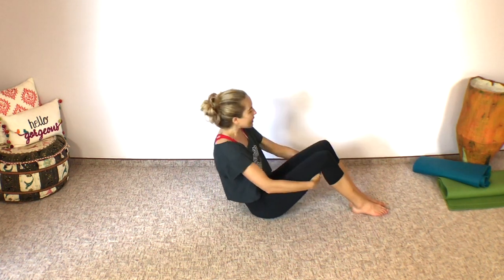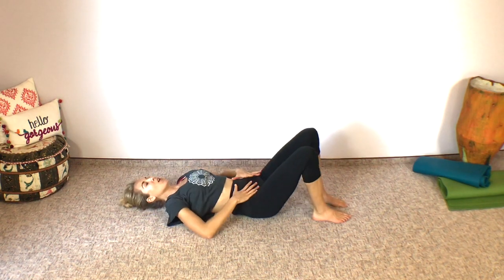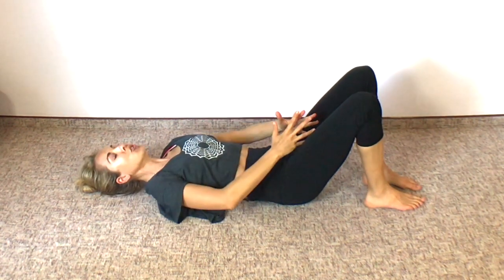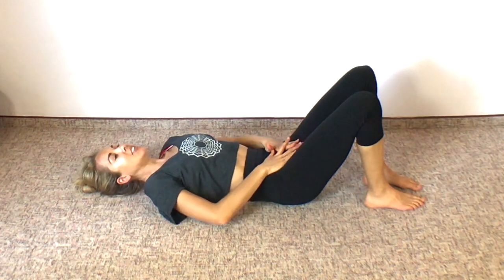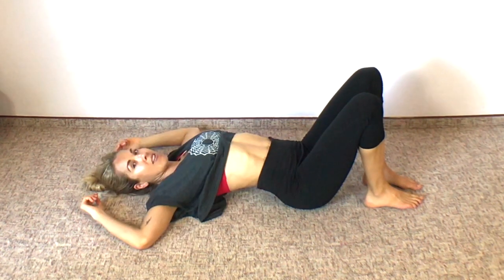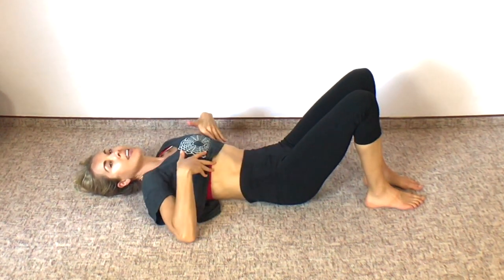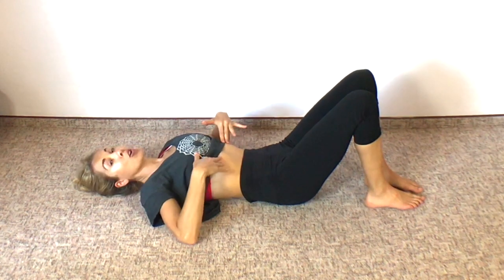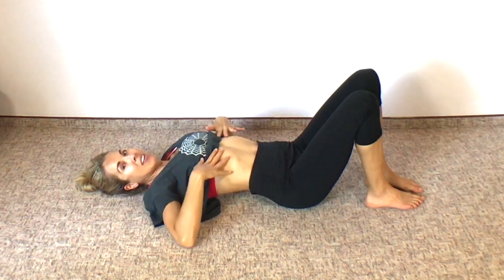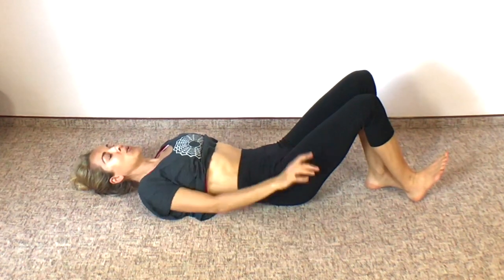Bringing our attention and focus to the core, we're going to begin with some heel slides. Engage your core from the pelvic floor very gently, then gently pull your lower abs in. Make sure as you're doing this move that your low back does not arch off the ground. We want to keep the low back close to the ground — neutral spine and strong engaged core. Also keep your low ribs held in; you don't want them popping up because that means your low back is arching.